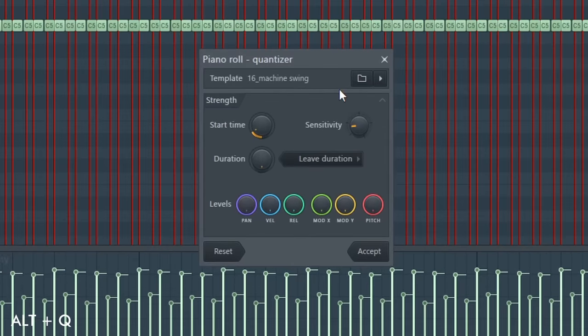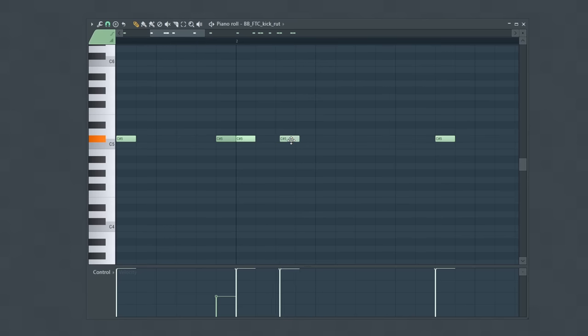Another idea to play with is the timing of your notes. Instead of having your notes all hit perfectly on grid, pushing some notes slightly off grid can be a better fit for your beat. I can use a tool to do this — in the quantizer, depending on the preset or template I use, you can slightly push your notes off grid. This same off-grid, unquantized feel can be used for your other sounds as well. For my kick pattern, I'm going to add a few extra notes and push some of them slightly forward so they hit late, and take other notes and push them so they hit early. I recommend playing with both ideas and seeing which fits your beat.